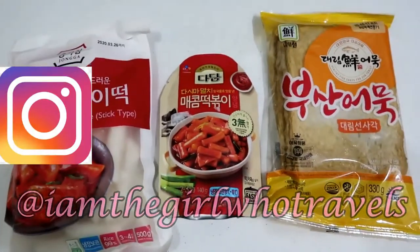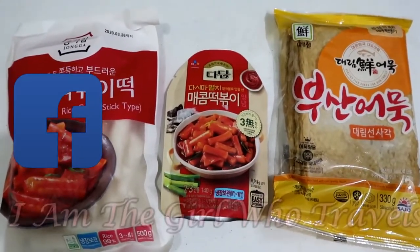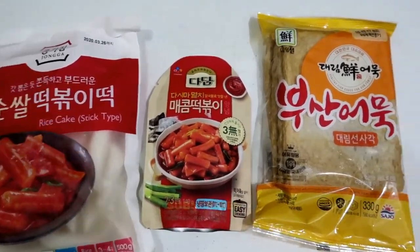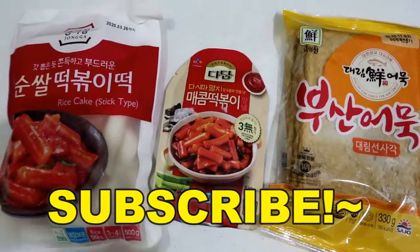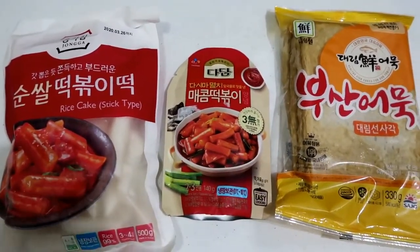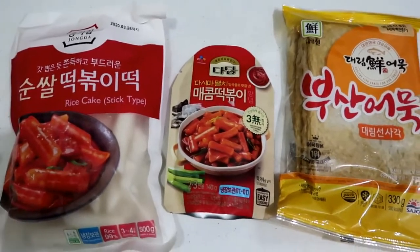Hi everyone and welcome back to my channel. So today, I'm currently at home, bored, and have nothing to do. So I'm thinking of cooking tteokpoki. It'll be my first time, so I want you to see if it'll be successful.